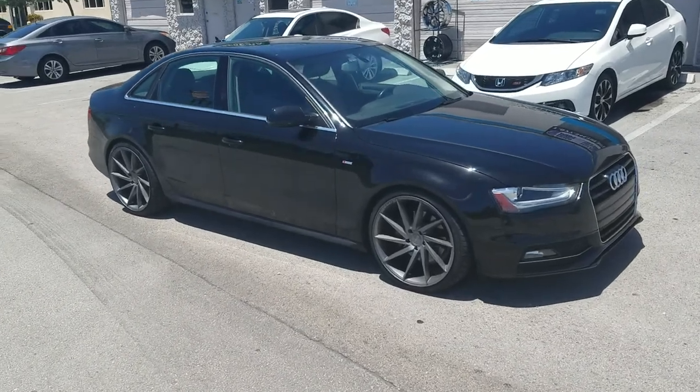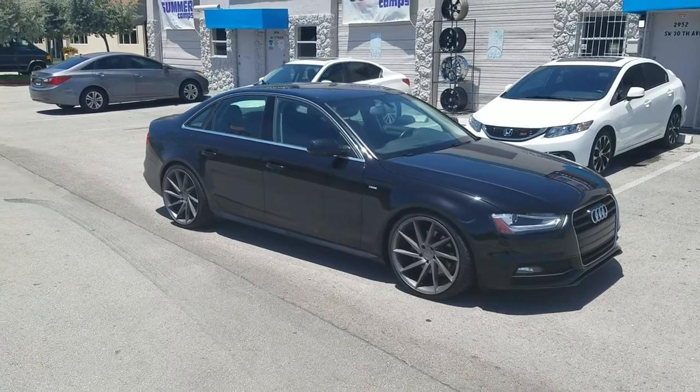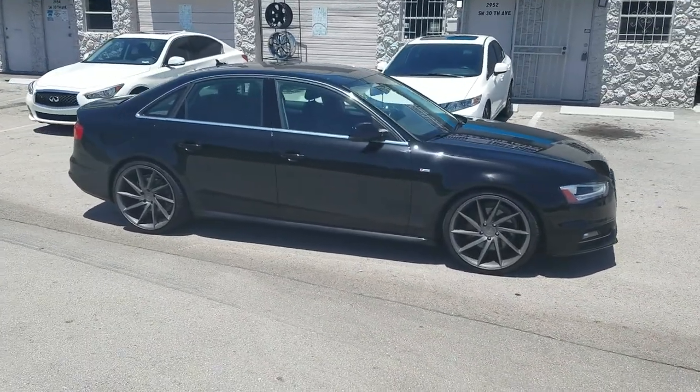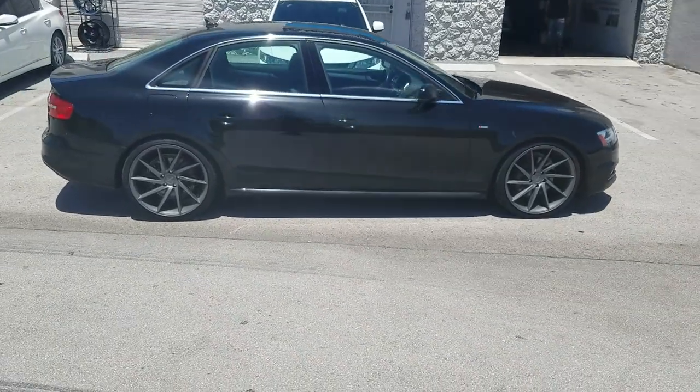Right now you're looking at a 2014 Audi A4, got the Rough Racing R2s, 20x10 all the way around with the 255/30/22. Got the lowering springs on the car — came out really nice, installed the lowering springs.